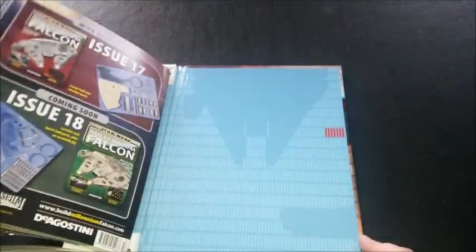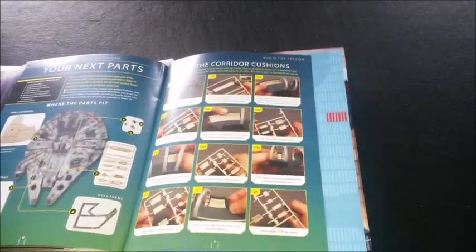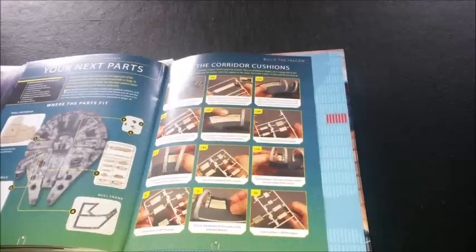We're up to issue 17 now. The thing is, they give you lots of parts sporadically, and it's difficult to get on with it because...